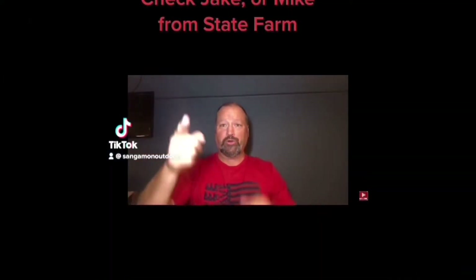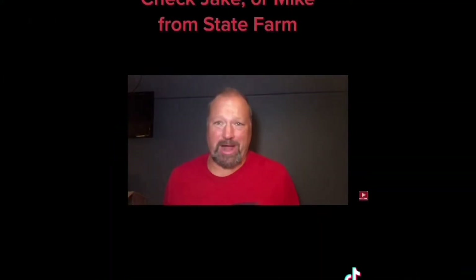Hey, you're an adult. You probably live in a house or an apartment. You probably drive something. You know what you need? You need insurance. Why not check out Mike McNicholas from State Farm? I'm hooked. Sangamon Outdoors.